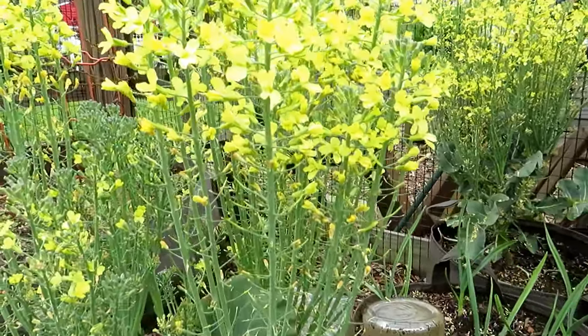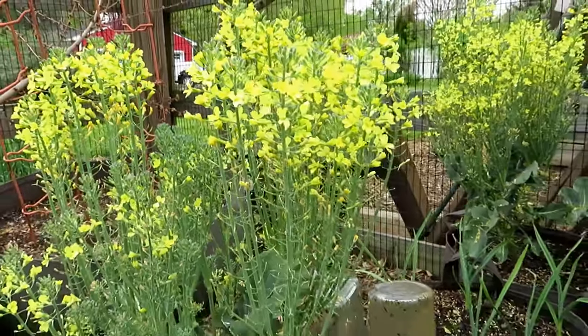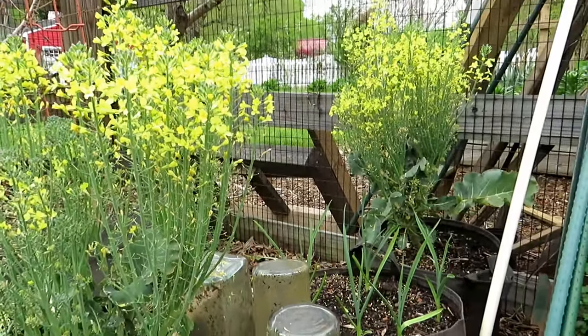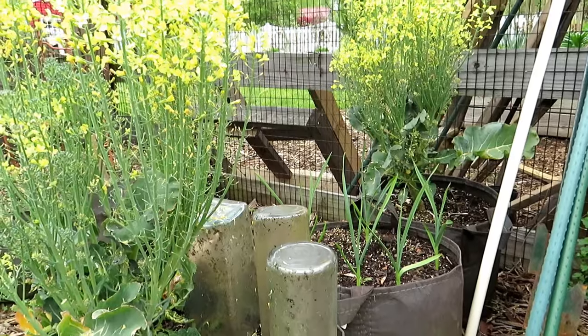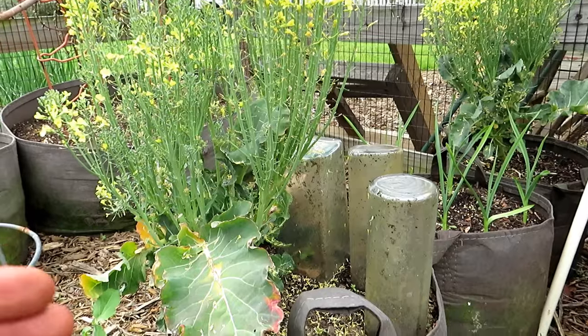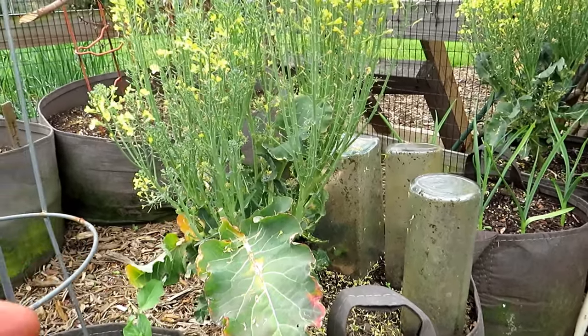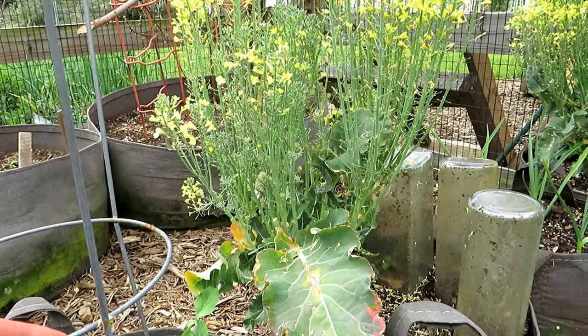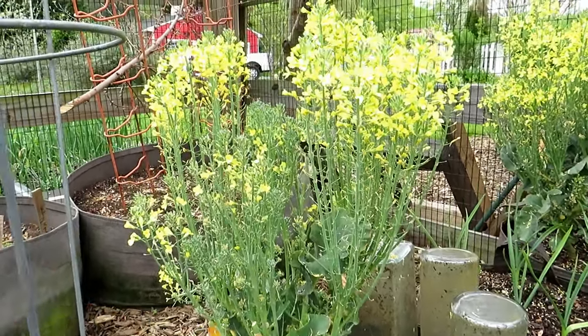Beautiful bees — one of the benefits of the flowers is they really attract honey bees. When we're talking about soil temperature, we're really talking about that top 2, 4, 6, 8 inches. When the sun is pounding down on a full sunny day hitting soil that's not protected, it can heat up easily to 80, 90, 100 degrees.